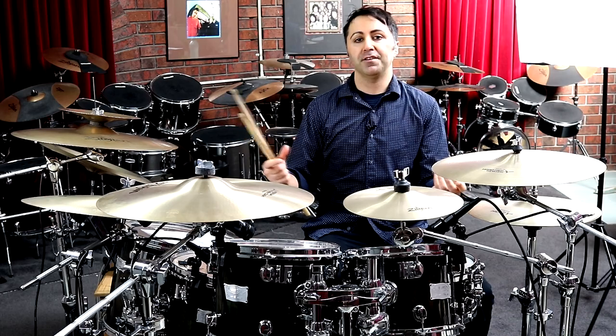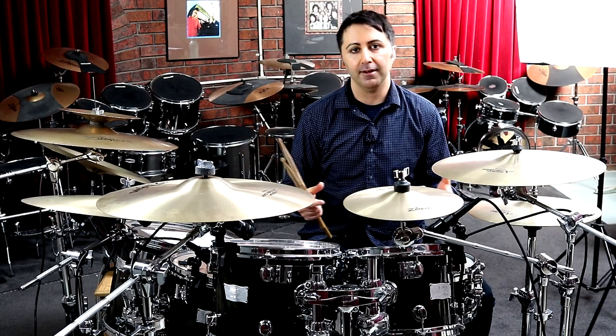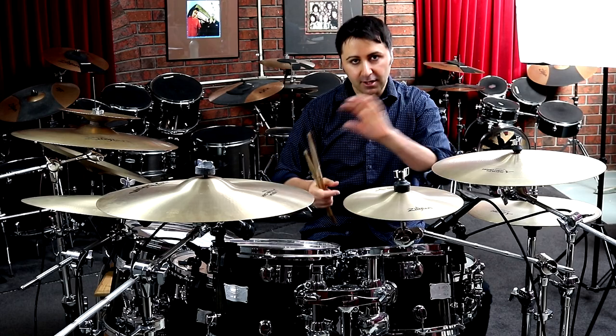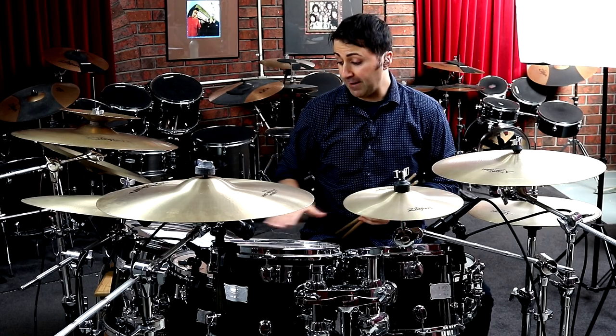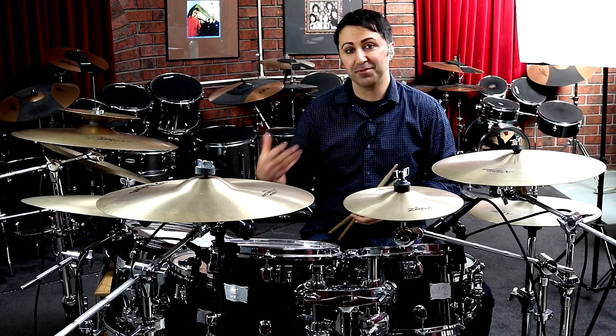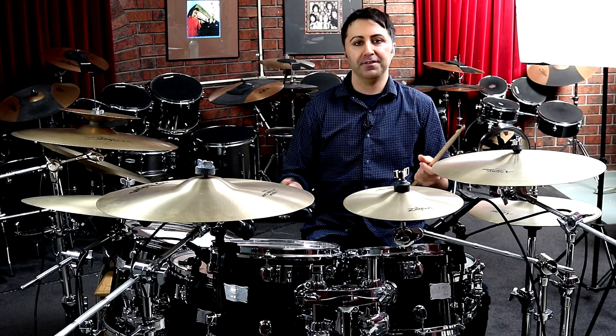So that first line is repeated twice, which makes eight bars there. If you want to get all the nitty-gritty, I'd definitely recommend getting the sheet music because then you can have it right there in front of you. In fact, you can see while I'm doing this lesson I'm reading the sheet music too — it helps to remember all the different parts.